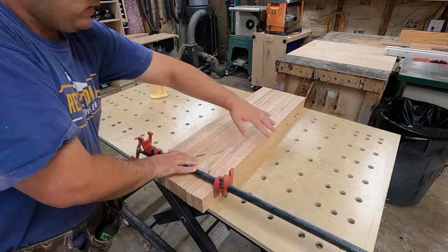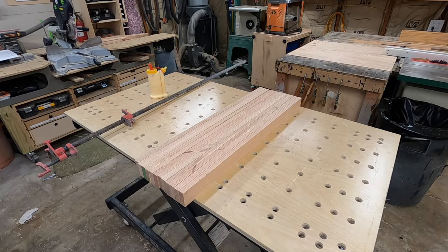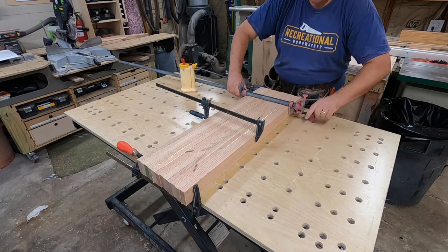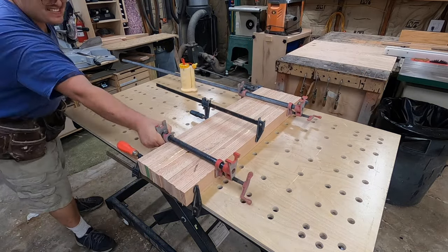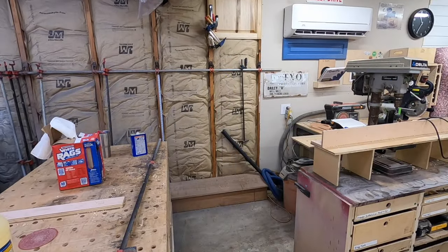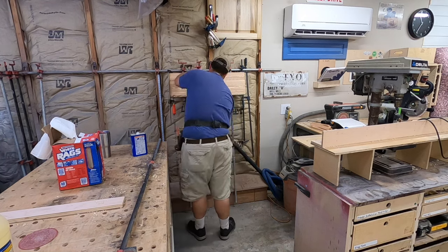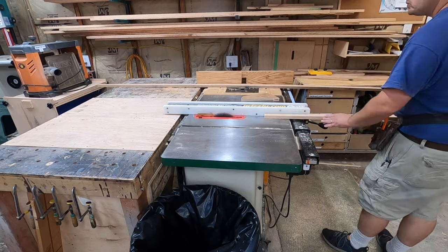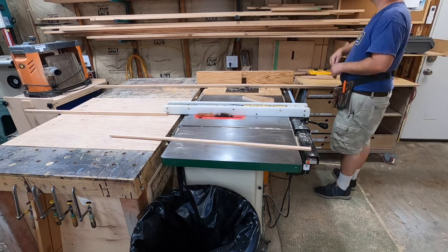I've been laminating our legs together. I didn't have too much stock available so I just glued up my legs. I did it slightly oversized — they ended up being about a quarter inch larger and about a half inch longer than what I needed my finish size to be. Then I just glued them all up together.